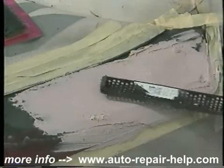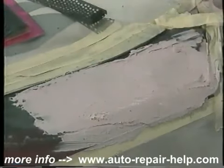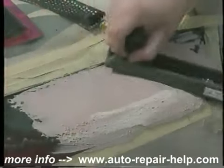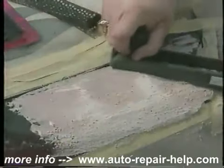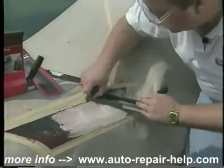What we're going to do now is cheese grade the filler, or file it. What this does is save you a lot of sanding time because it cuts down the areas that are higher than they should be. We're going to go back and apply additional filler, but we'll go ahead and cut down our high spots at this point.